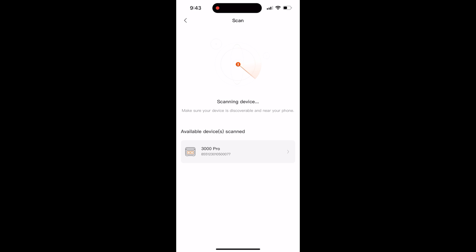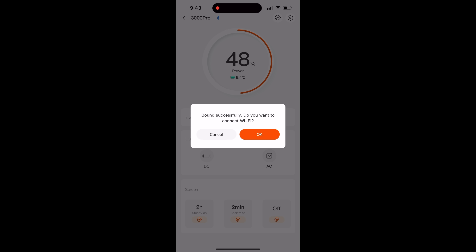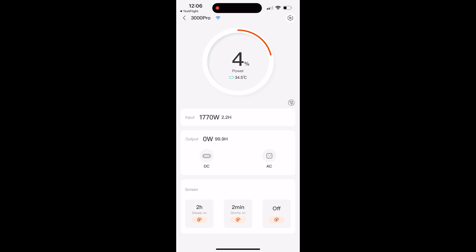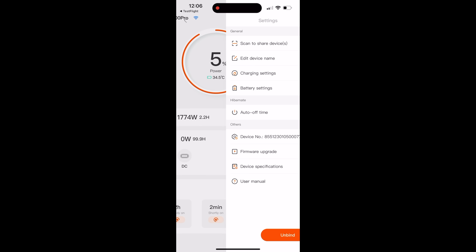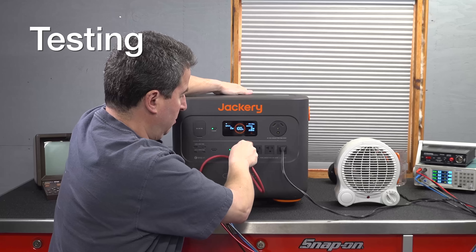I found that this app does not have as many features as some competitors, but it gives you the ability to see all of the power going in and out, you can turn the outlets on and off, and most importantly, you can do things like control the timeout. That means if you're going to use it in a built-in installation, you don't have to worry about this thing ever going to sleep if you don't want to.